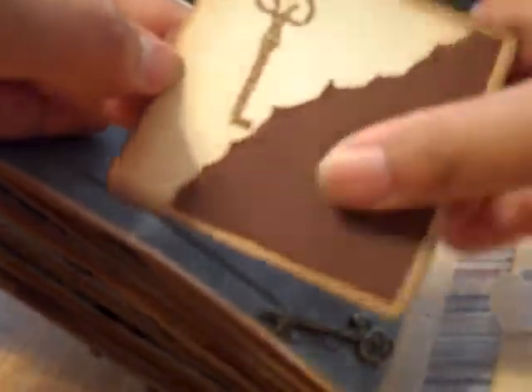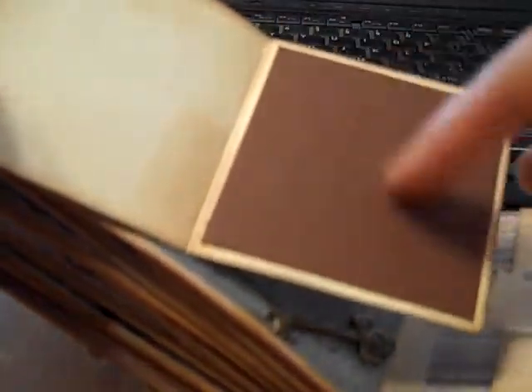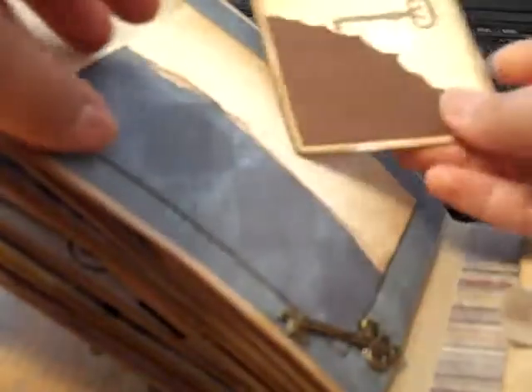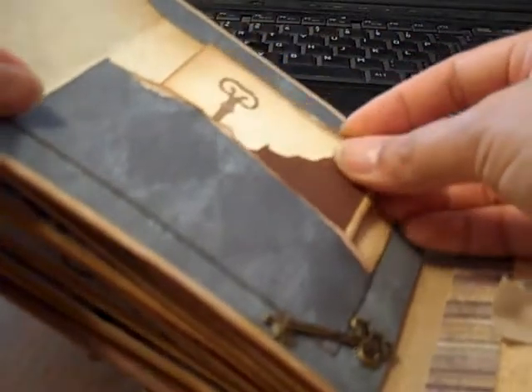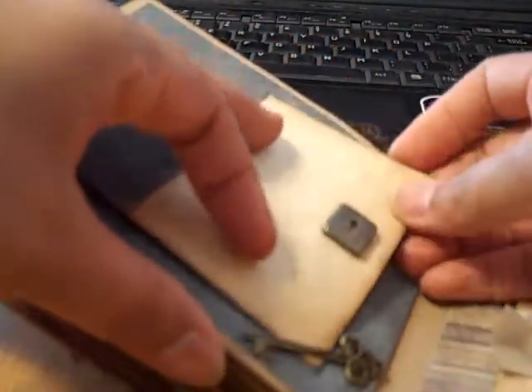It has a stamped key on it, and it opens up to another spot where she could journal. And then another picture. That just tucks right back in there and tucks behind the key very well.